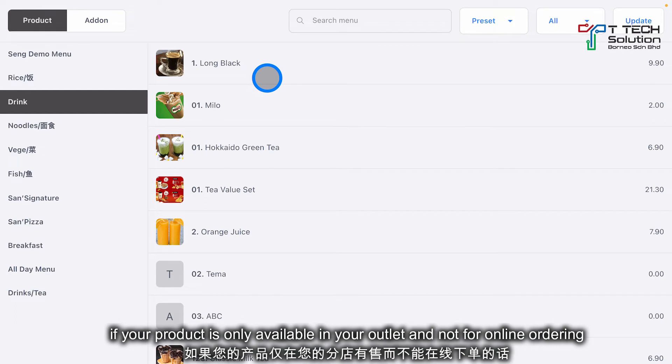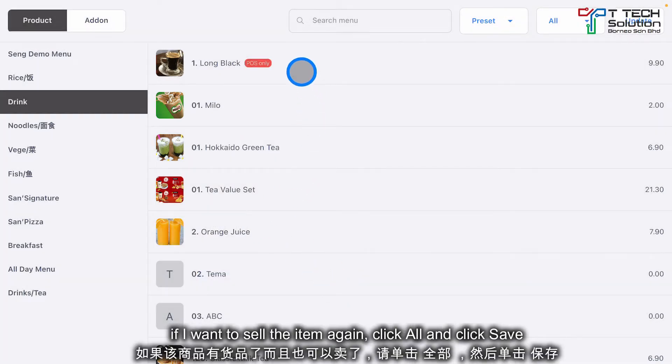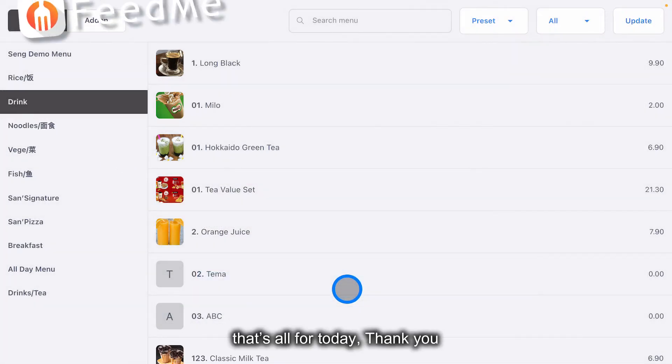If your product is only available in your outlet and not for online ordering, click here and select post only, then click save. If you want to turn it back on, just click all and click save. That's all for today, thank you.